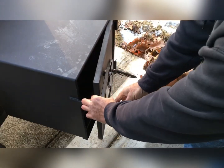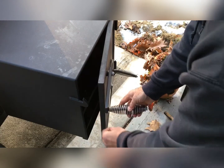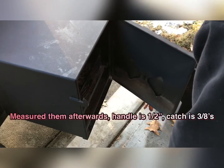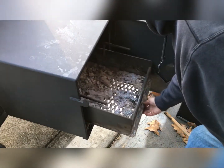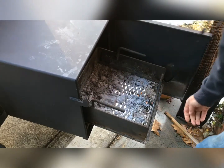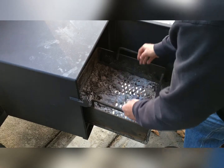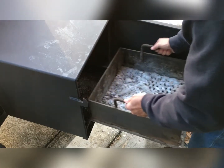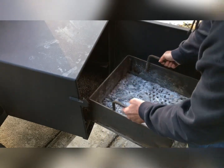Everything's super heavy. This has got to be three-eighths to a half inch thick — without my tape out I'm looking at close to three-eighths there. Some ash from my last burn. The firebox comes out, slides out. You can load your wood in the beginning anyway. I don't know if I can do it once it's burning. This thing weighs probably 35 to 40 pounds if I had to guess.